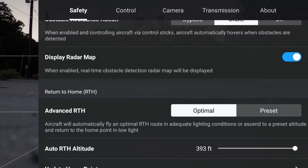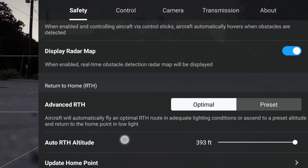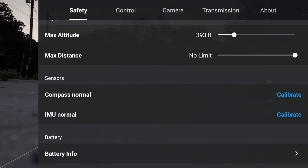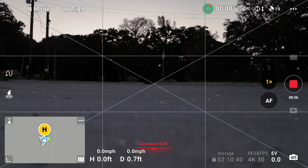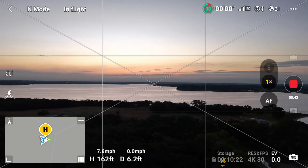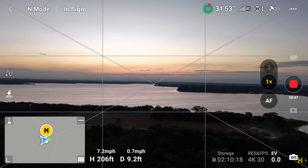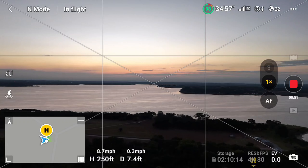I just want to check a couple of settings: return to home altitude, max altitude, brake — everything looks good there. I like to put an ND filter on, and it's not the darkest; it's an ND8.